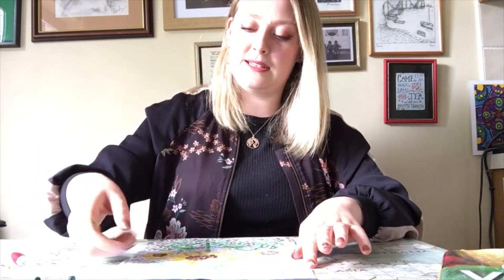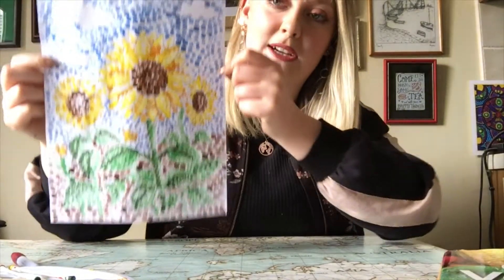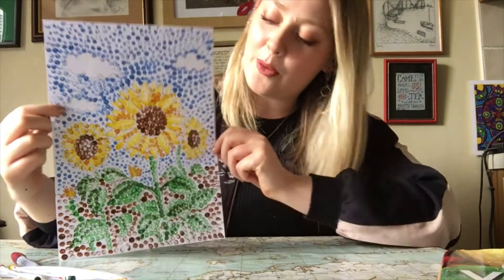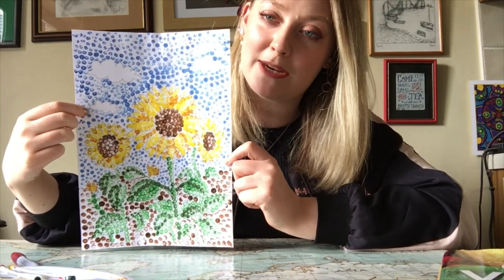So here's one I've just finished, and I did mine of the sunflowers — it's nice and bright and summery. Take your time and enjoy it. Whenever you've finished it, you can stick it up on your wall or you can send it to somebody in the post and cheer up their day. Thank you for watching. Bye!